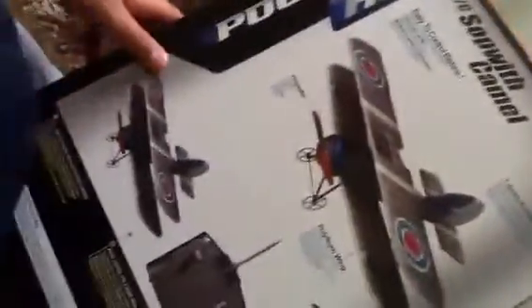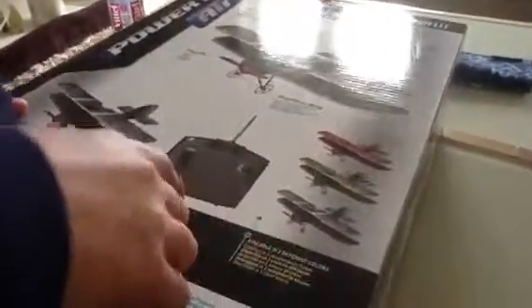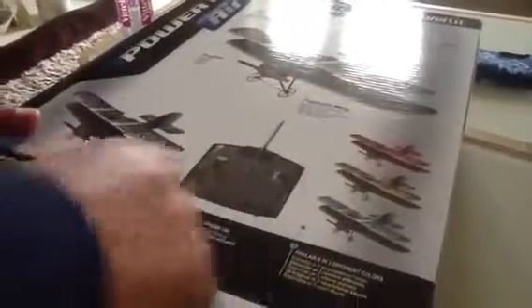Sopwith Camel, easy to control. By the way, you get these in different colors but you don't get to choose them — they arrive randomly. Simple controller.